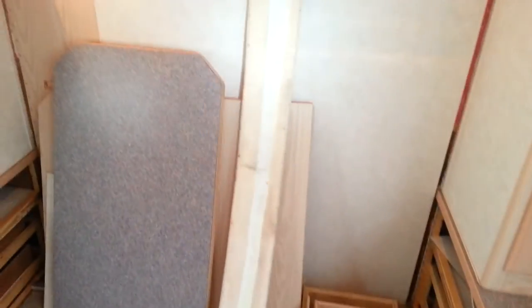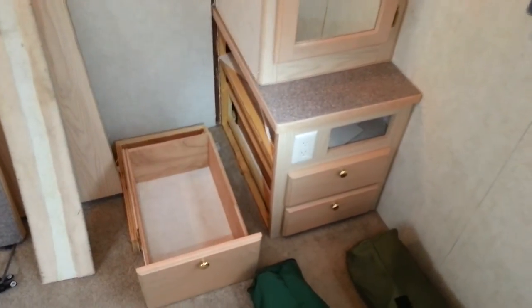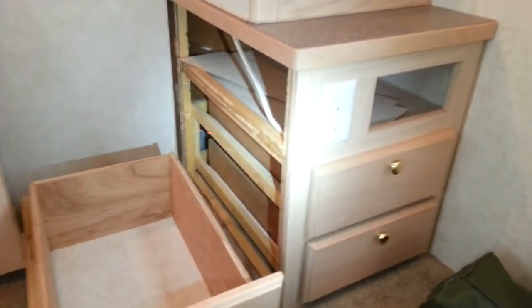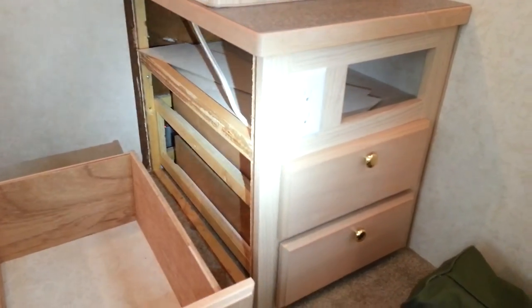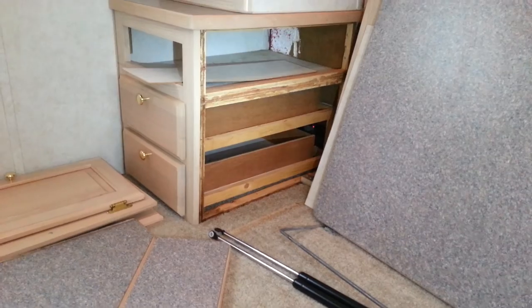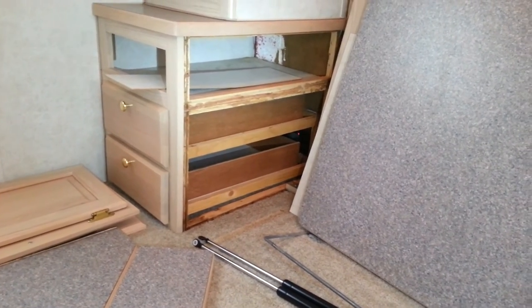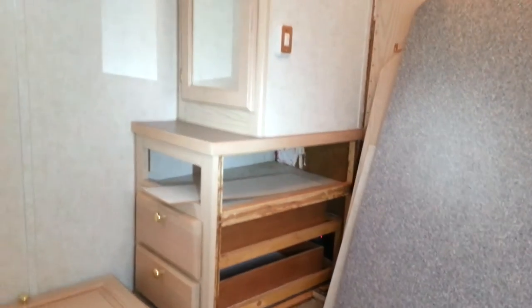The cabinets we kept because they're pretty useful right now. The way these coaches are built, everything is screwed, glued, and stapled together. There's really no back to the cabinet — it's not like a freestanding kitchen cabinet. Once you take this thing apart, it's in little pieces and doesn't really go back together well.